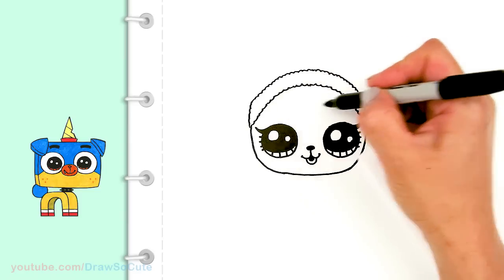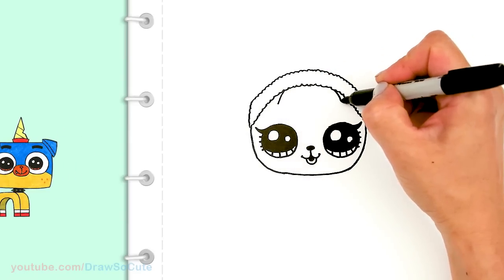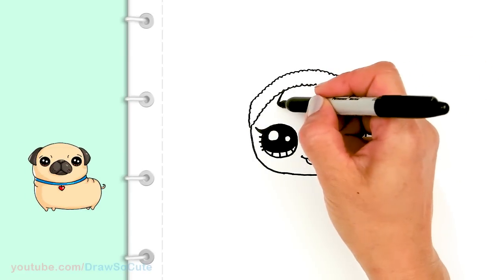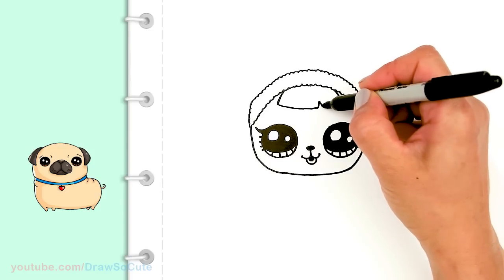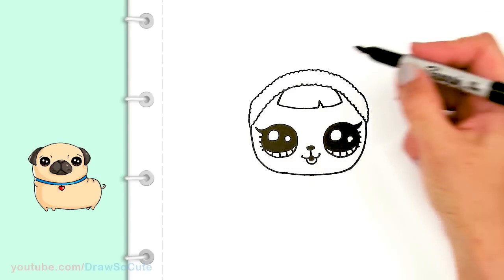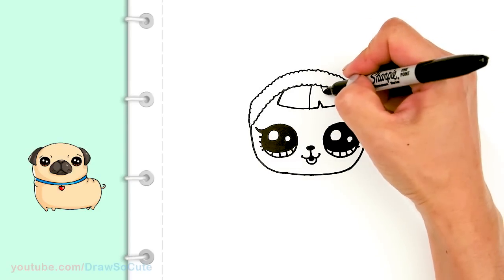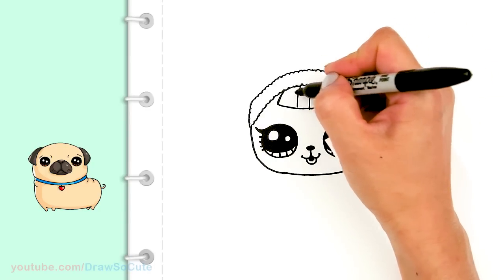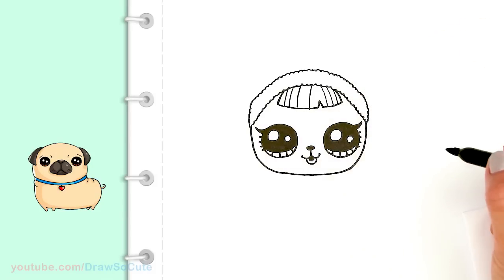Then let's come back in here in the center area and draw a curve for her bangs. I'm just going to go ahead and connect it with a curve about right here. In this area I'm just going to break it up a little bit and continue my curve, and then come in here and lightly draw some lines through it here and there. Okay so now we're done with that part.